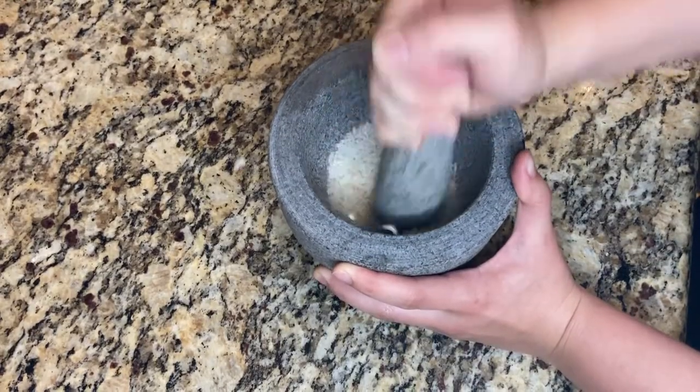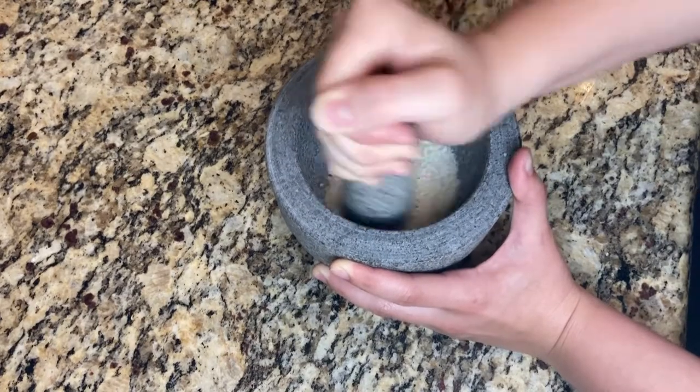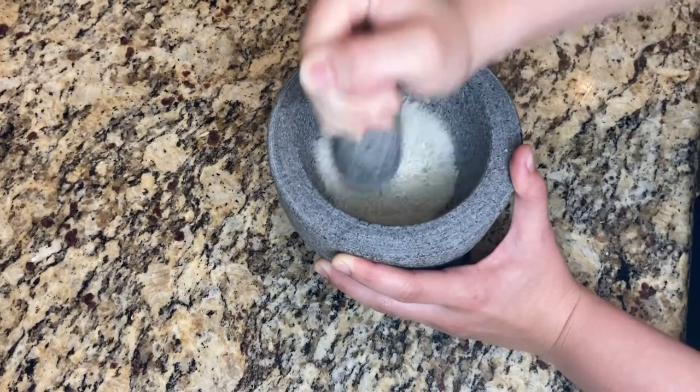Let the pestle use its own weight to do the grinding, rather than forcing the pestle down into the mortar. This makes it much easier on your wrist and on your arms.